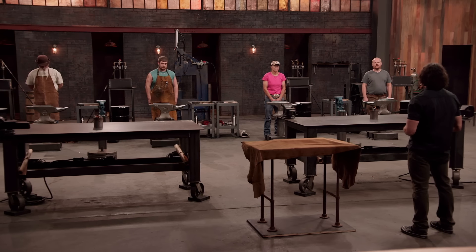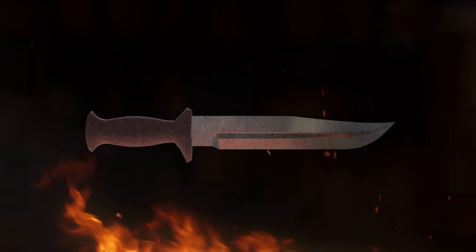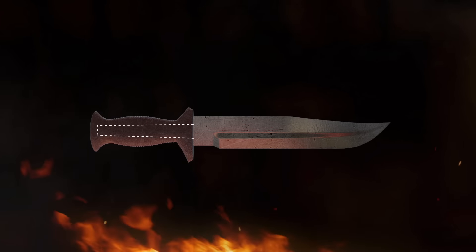On the anvils in front of you is a bar of high carbon steel that you will use to forge a blade in your signature style, but with a hidden tang. A hidden tang is fastened inside the handle material, so it's not visible on the surface of the handle.